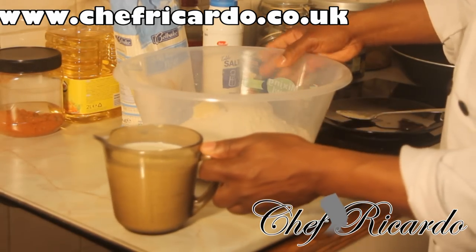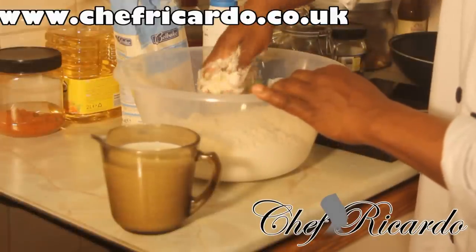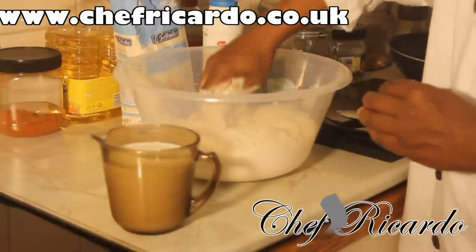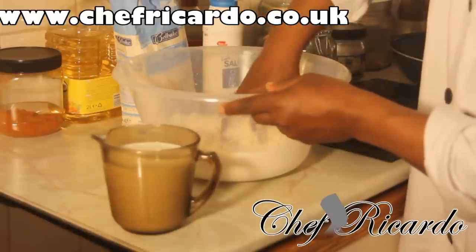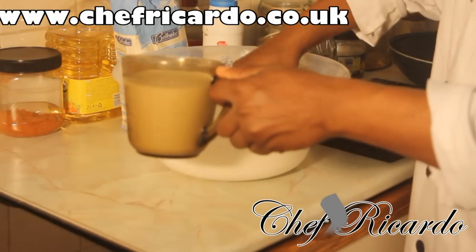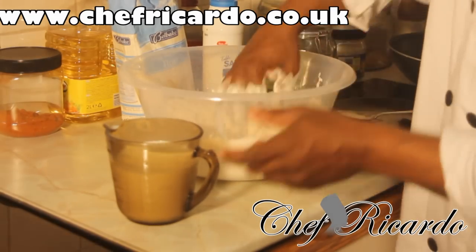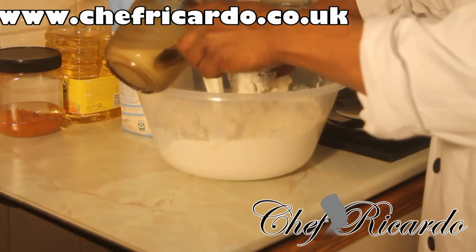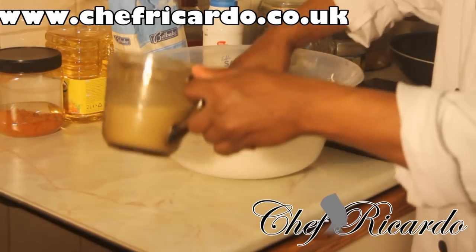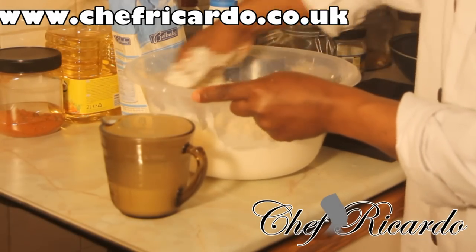Now I'm going to take my time and pour the milk in, and work the butter into the flour in pieces just like this. I'll add the milk a little at a time — pour slowly. If you need more milk you can always add more. That's the amount of milk I have at the moment, so I'm taking my time mixing it.